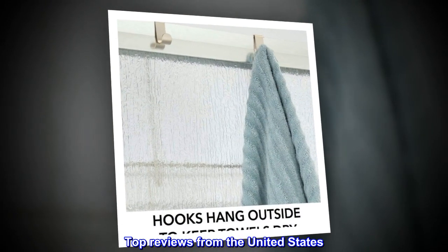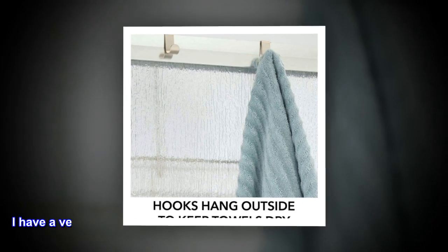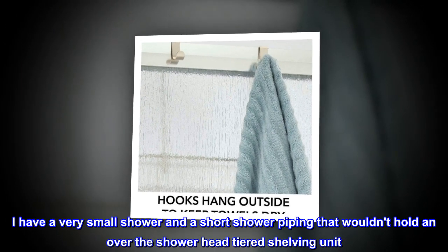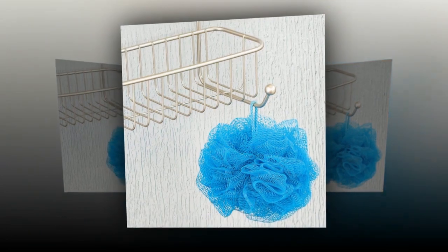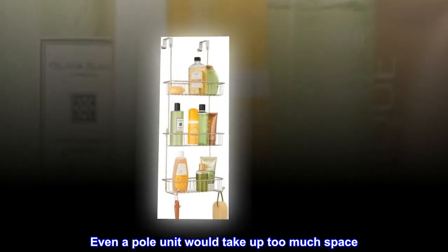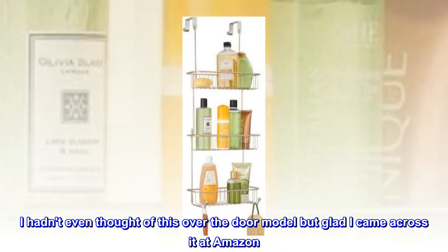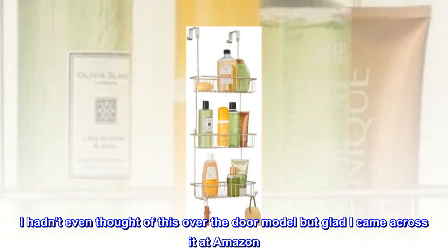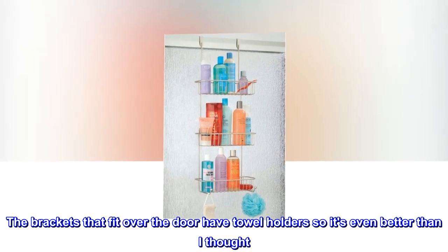Top reviews from the United States. Space saving. I have a very small shower and a short shower piping that wouldn't hold an over-the-showerhead-tiered shelving unit. Even a pole unit would take up too much space. I hadn't even thought of this over-the-door model but glad I came across it at Amazon. The brackets that fit over the door have towel holders, so it's even better than I thought.